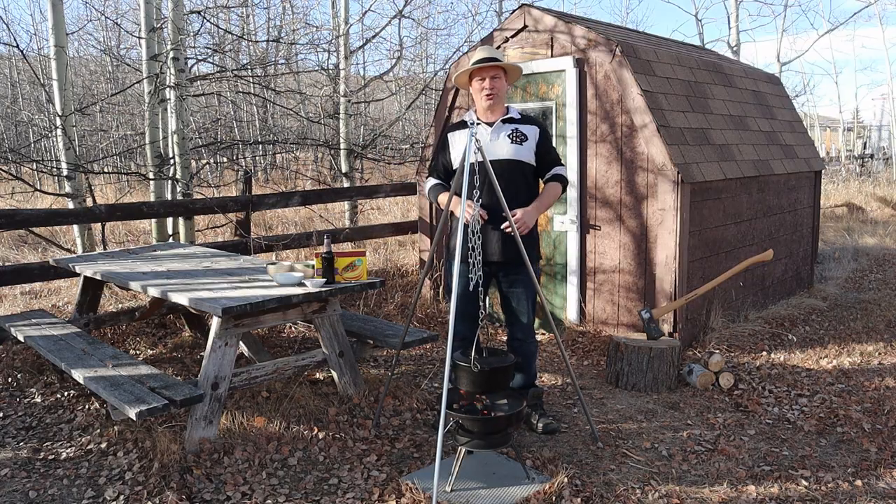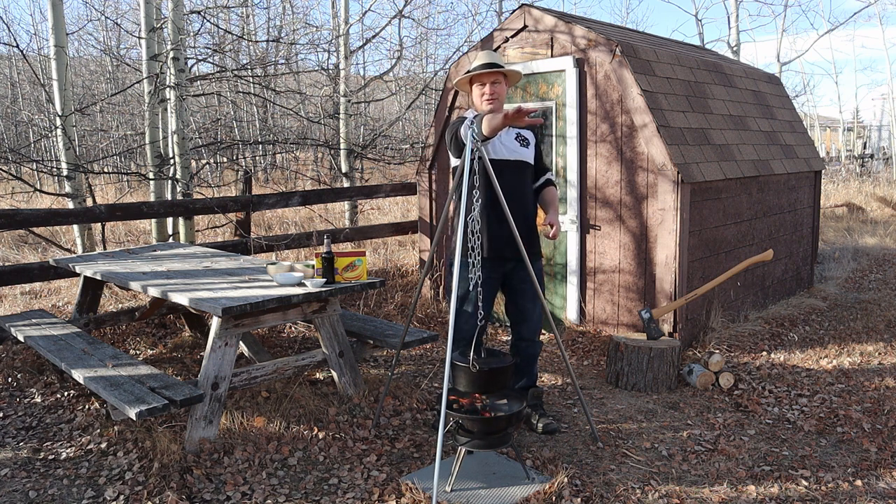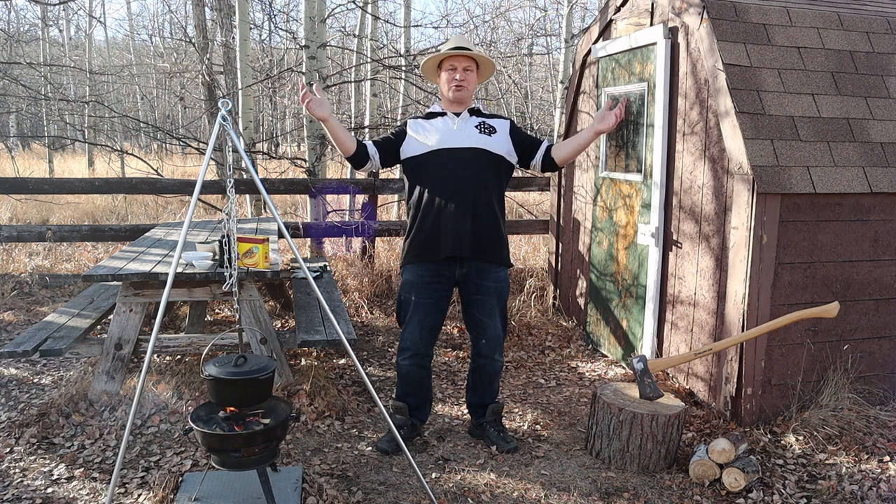Welcome to the Drunken BBQ! Today we are going to make beer barbecue shredded chicken tacos. That's right, tacos guys — might as well make something tropical.